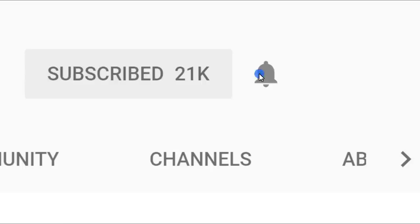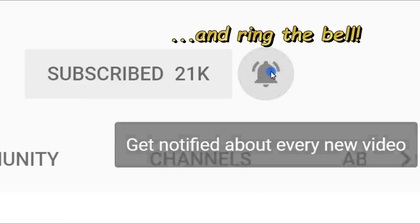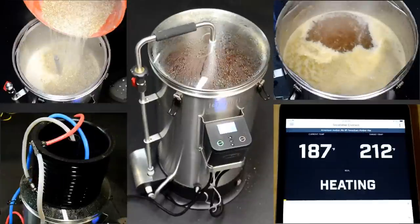Give me a thumbs up if you liked it. If you're a new viewer, please subscribe — I've got a lot of other great videos. Comment down below and let me know what you think of this device. Thanks for watching, and be sure to check out other videos on my YouTube channel.